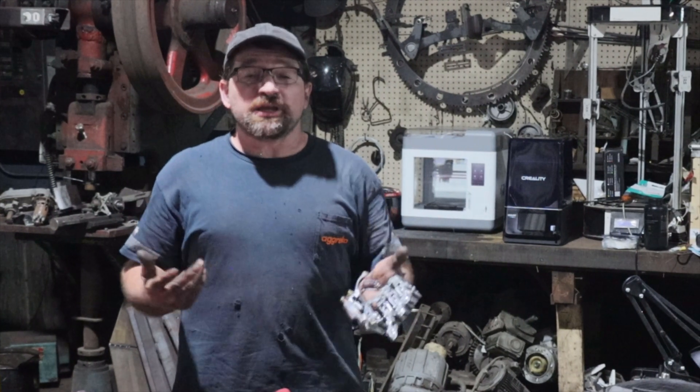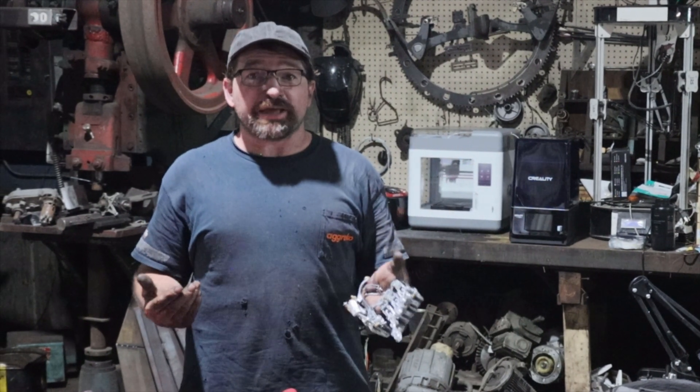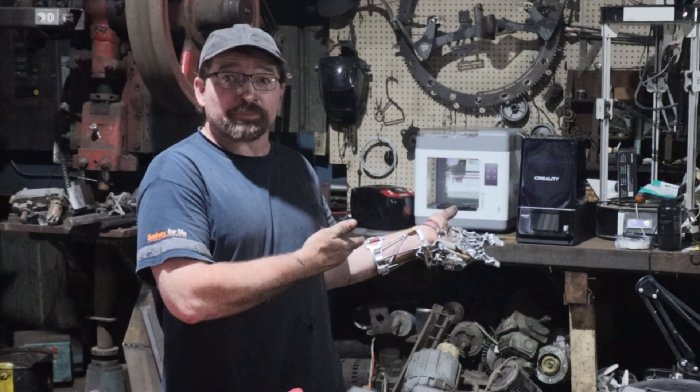Hello and welcome back to my channel. Today I thought I'd share with you a little gadget that I made with the printers that Creality sent me.